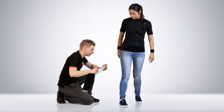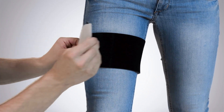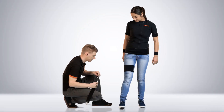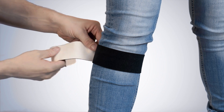The upper leg strap needs to be placed well above the knee. The lower leg strap needs to be placed on the part where the calf muscle turns inwards. This prevents the strap from going down.